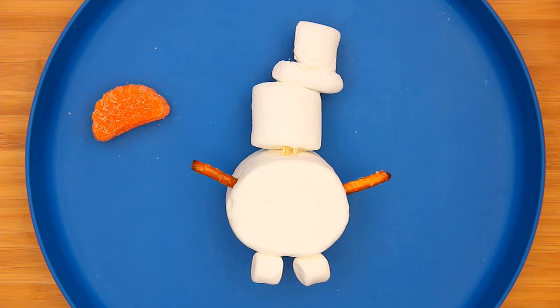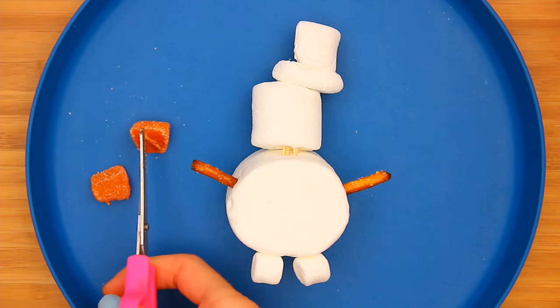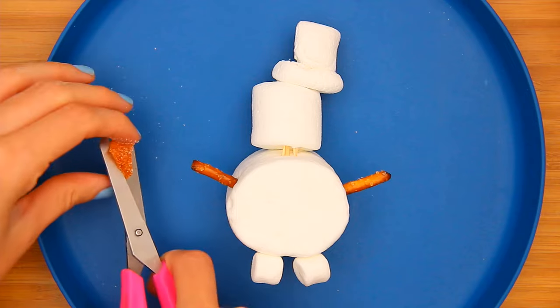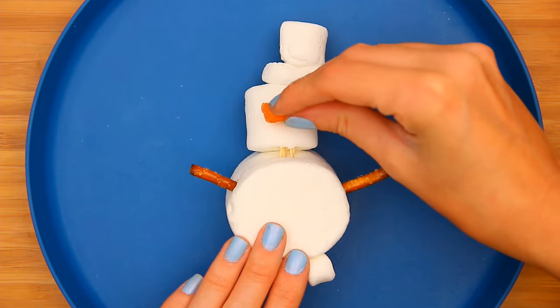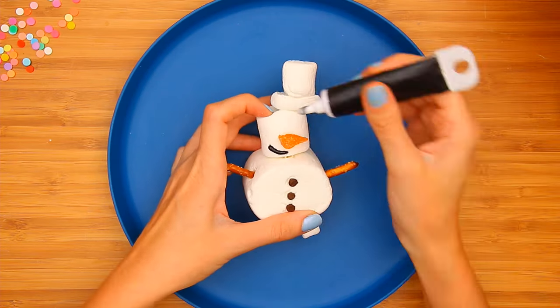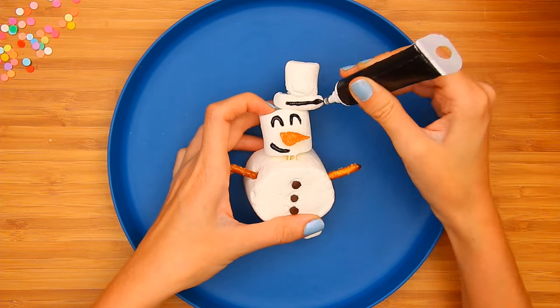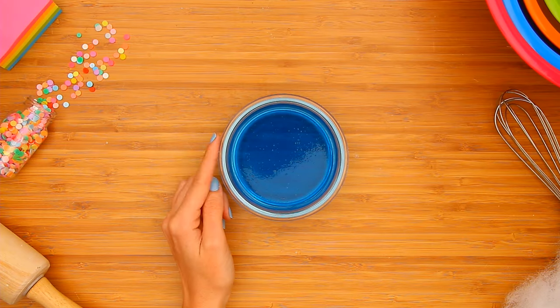Use an orange candy for the nose. Add chocolate chip buttons and black gel frosting for the face and hat. Place on top of icy blue gelatin for a floating snowman snack.